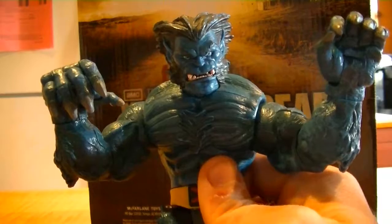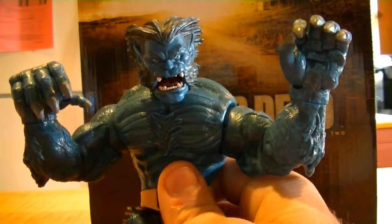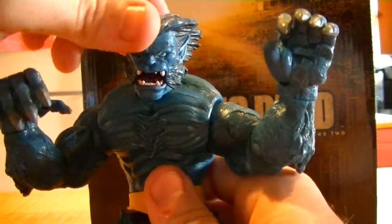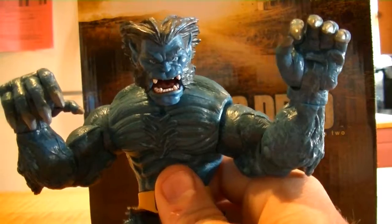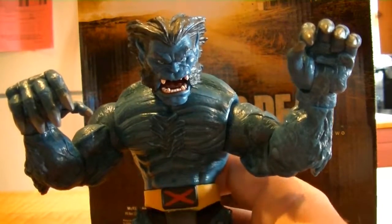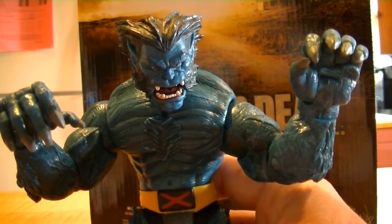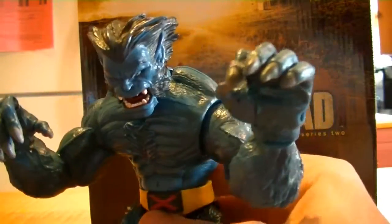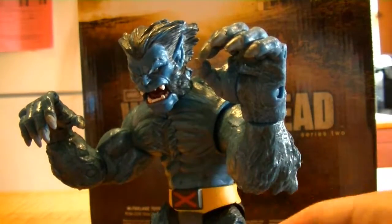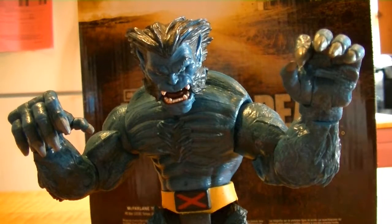We've done a slew of reviews now — go check them out if you haven't already. This figure is absolutely awesome. I was a little taken back; it just reminded me so much of my childhood when I got this guy. That's the kind of feeling you want when you're 25 years old like me or older — whatever can take you back to that feeling. And this guy brought it to me. I opened a lot of figures and he was in it, and I was instantly just taken back. Very awesome figure. I would recommend you get this guy without a doubt.